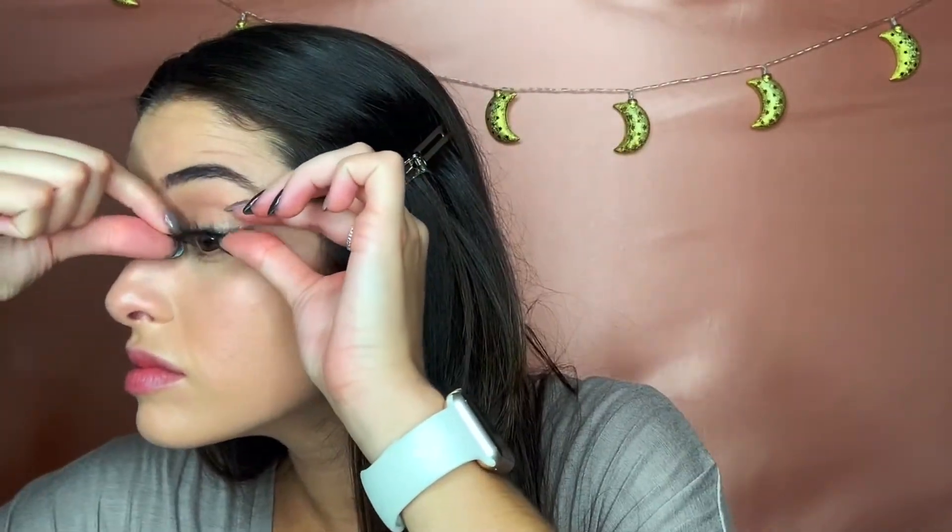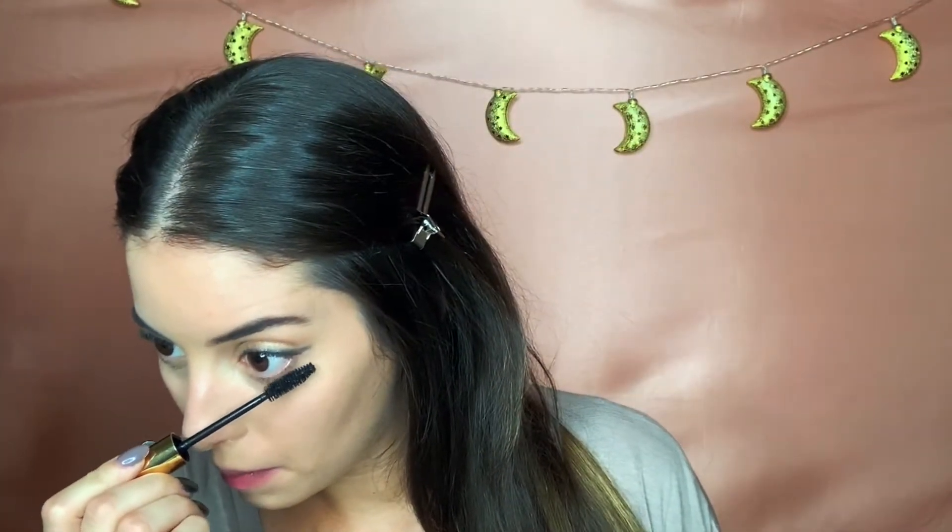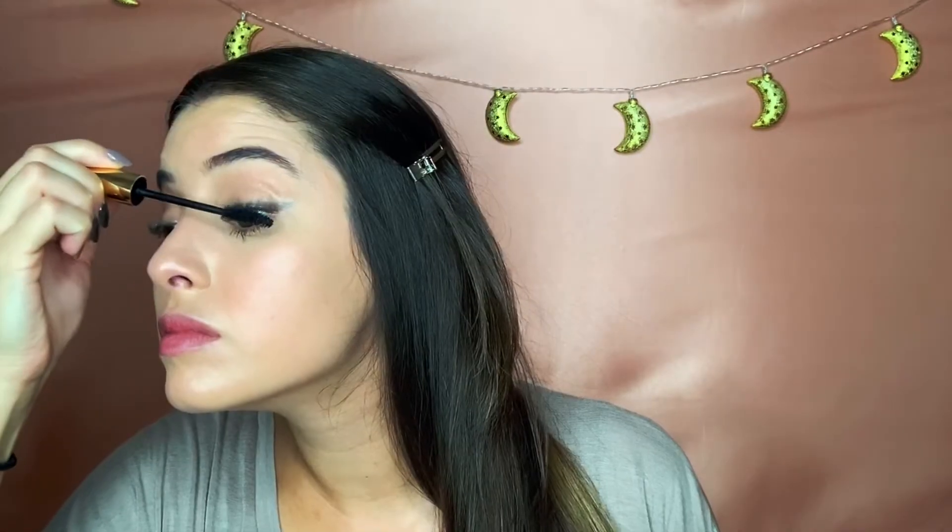This was a total fail, but I wanted to try out these Lashaholic lashes I got in my Boxycharm. Since I had a lash lift done, they just would not stay down. So I'm brushing through my natural lashes and putting on the Wonder Beauty Unlashed Volume and Curl Mascara instead.